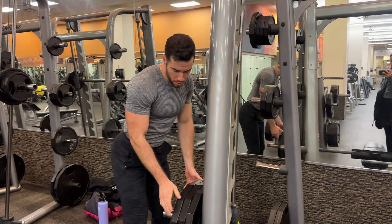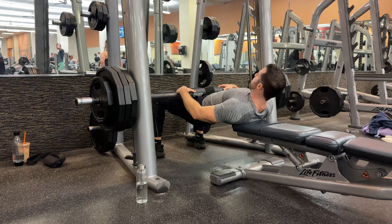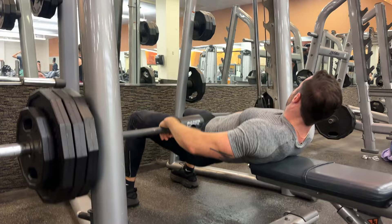Then I go into four sets of hip thrusts. I get a bench, sit down, and do eight hip thrusts. At the end of that eight-rep set, I hold it up in the air for five to six seconds — you're seeing me hold it up right now. I do that four times, so we're doing four sets of each workout you're seeing today.